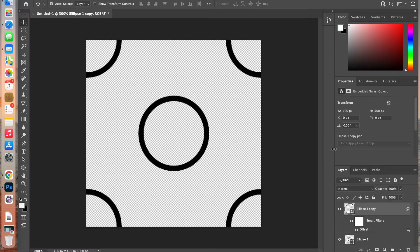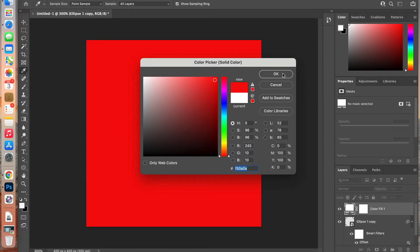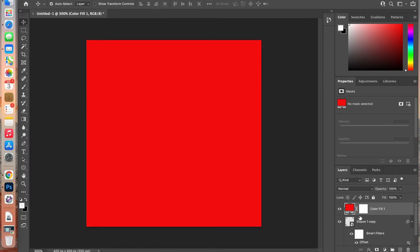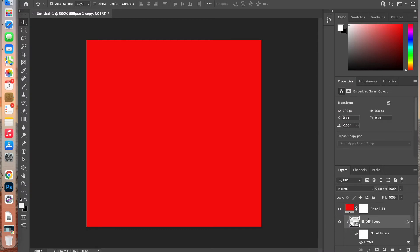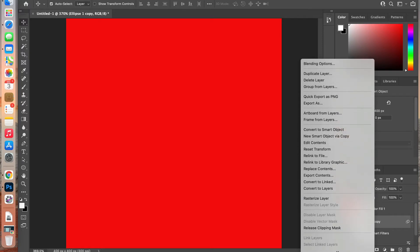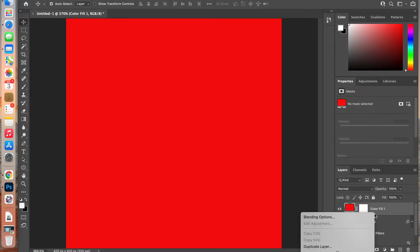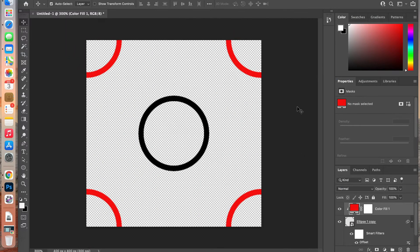Now we have our basic pattern shape. To distinguish the two circles, I'll add a solid color adjustment layer, select a red color, and then clip it to one of the circle layers by right-clicking and choosing Create Clipping Mask.